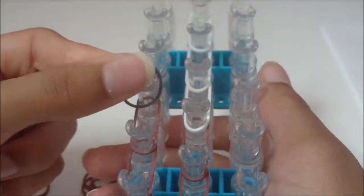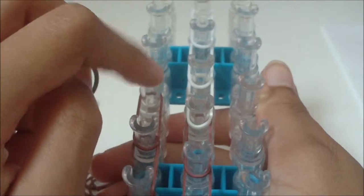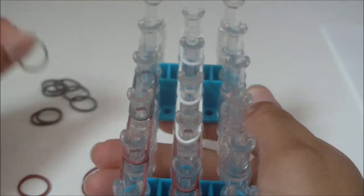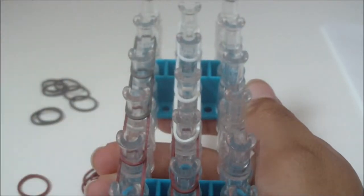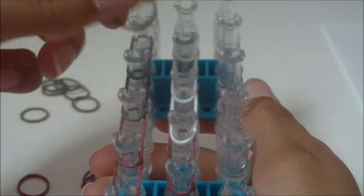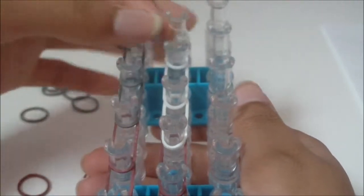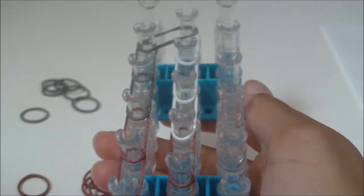After the seven A color rubber bands ending on the tenth left pin, switch back to B color rubber bands. Place a B color rubber band from the tenth left pin to the eleventh left pin, then from the eleventh to the twelfth left pin, and finally one last B color rubber band going inward from the twelfth left pin to the thirteenth middle pin. Your loom should now look something like this.